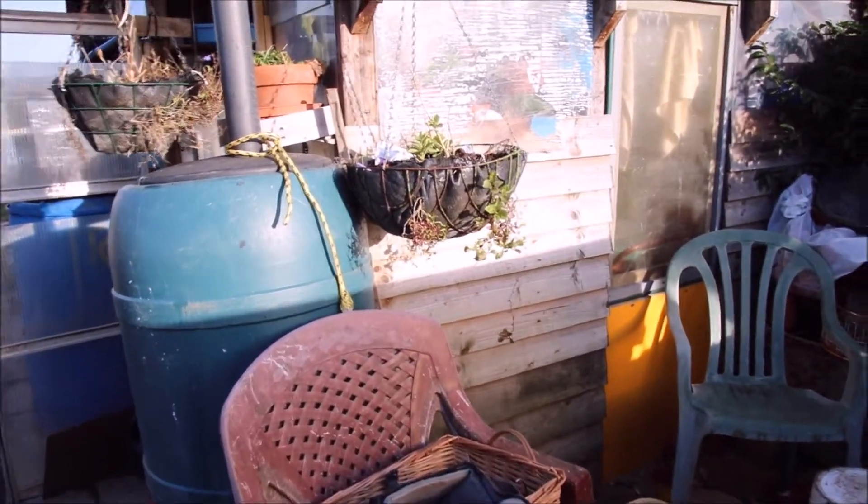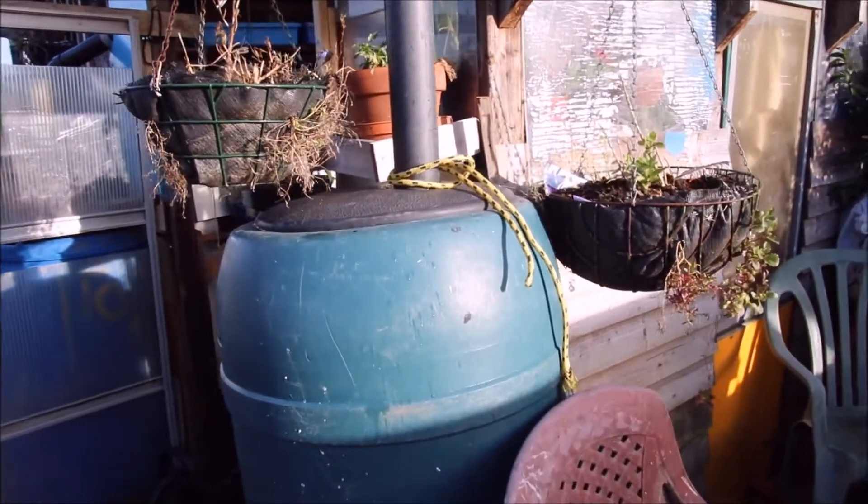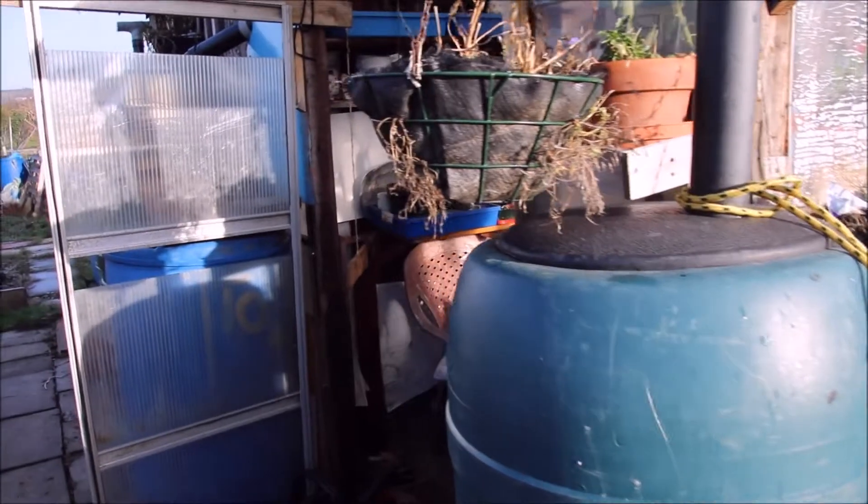And my hanging baskets, they all need attention. Look at the mess here — that needs tidying up, doesn't it? We've been hibernating for the last fortnight through Christmas.